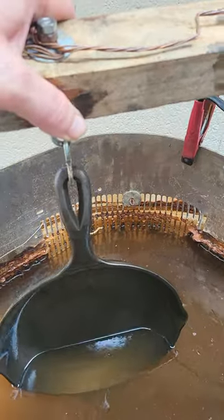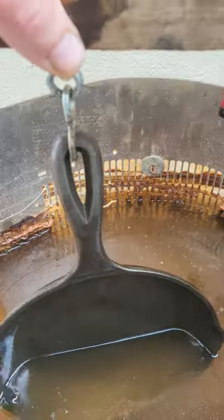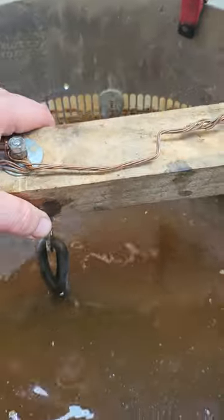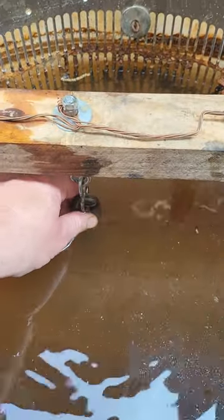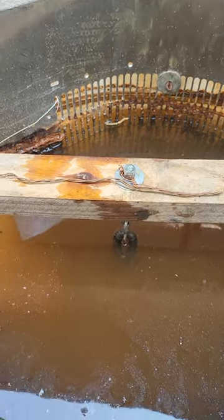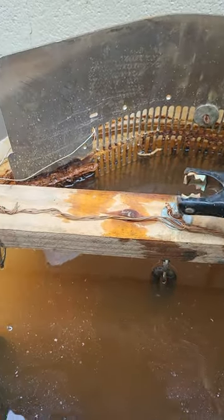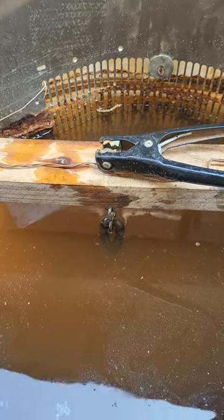I've got the pan out of the light tank. It's still got a little bit of stuff on it, but I'm gonna let the e-tank take care of it. We're gonna lower it down, make sure it's not touching any of the anodes, get it all straight, and then we'll hook the ground back up and fire it up and see.